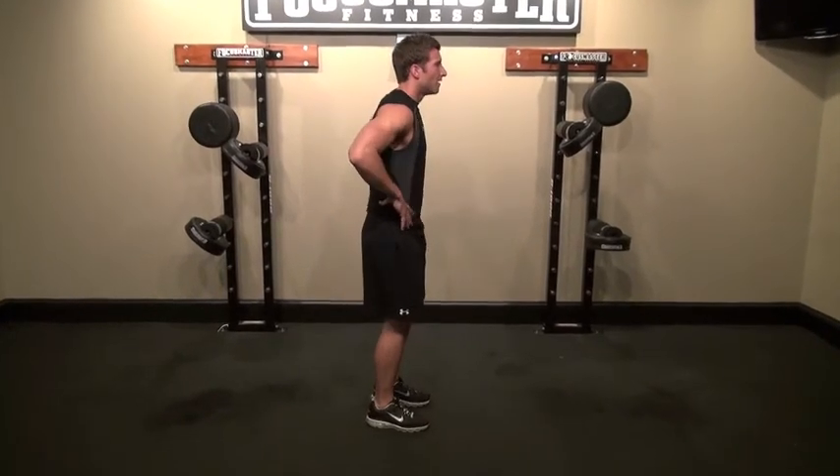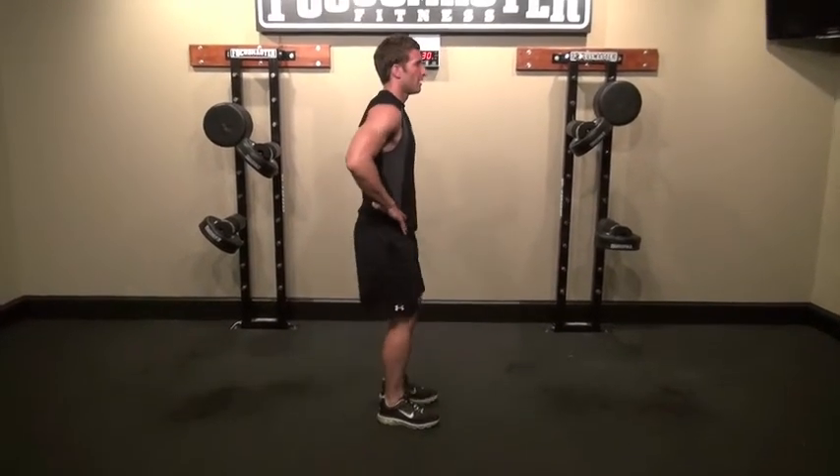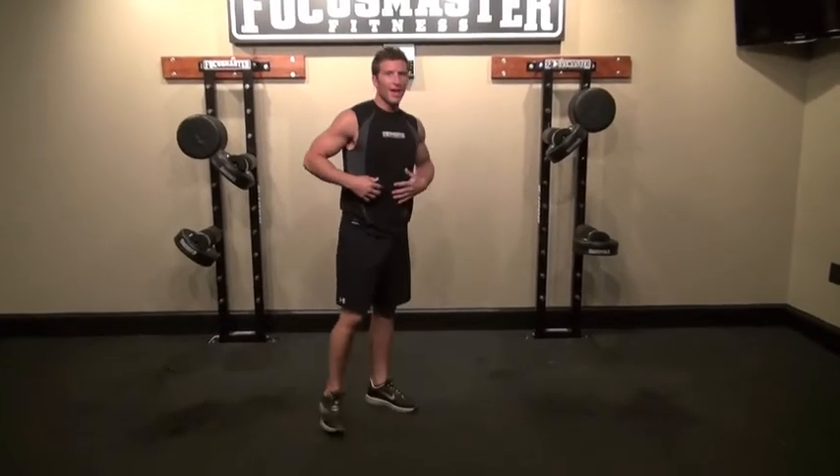One more time — step back and then back up. So there you go.